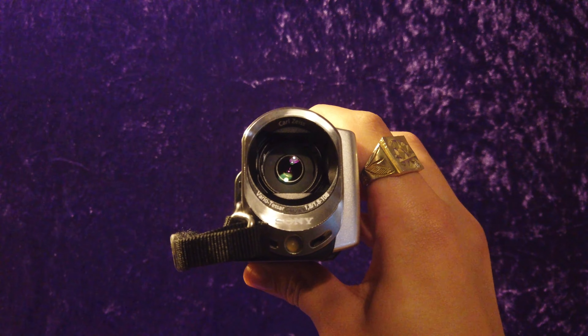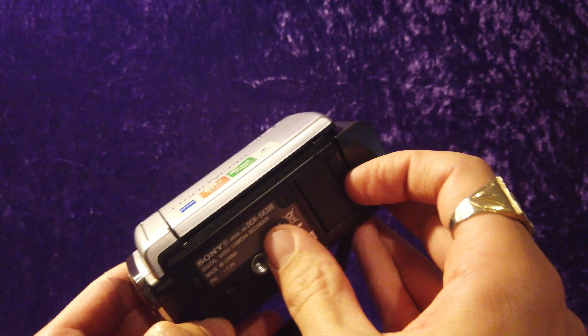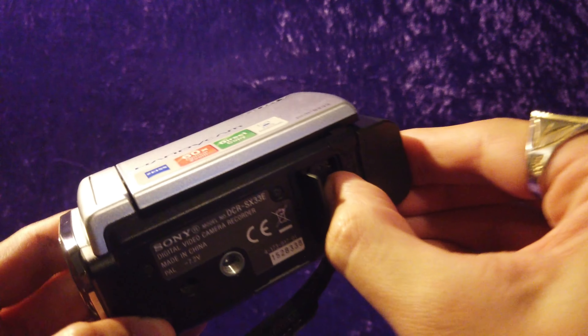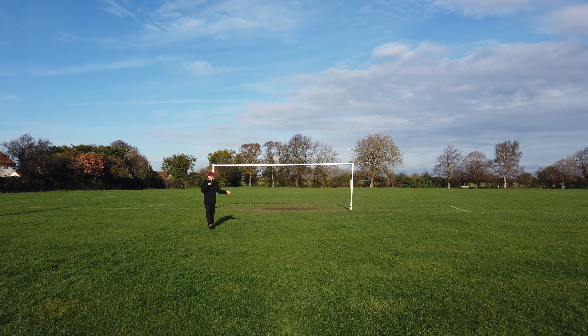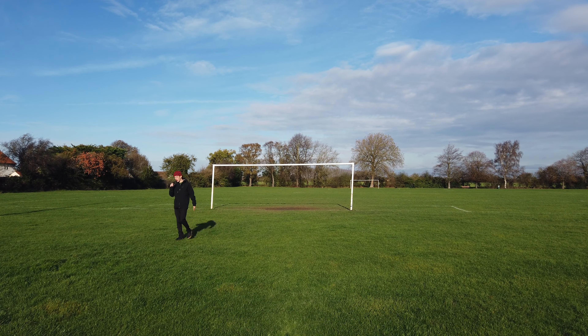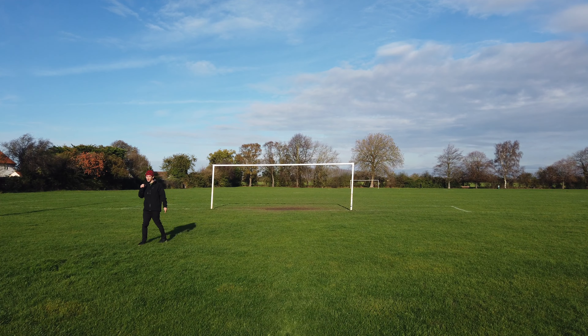It's got a Carl Zeiss Vario Tessar lens, 60 times optical zoom, and it uses a Sony Memory Stick Pro. In today's video, I'm just going to be walking around taking photos and videos, sort of showcasing what it looks like, because I know a lot of other people are interested in these old cameras like me.